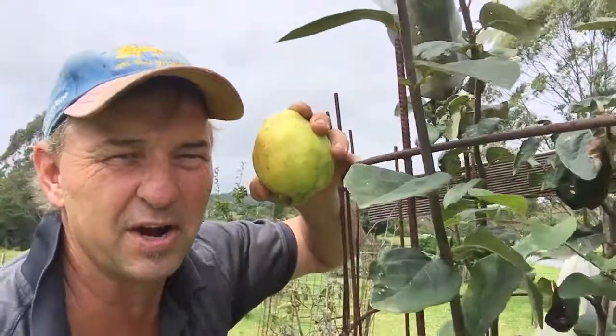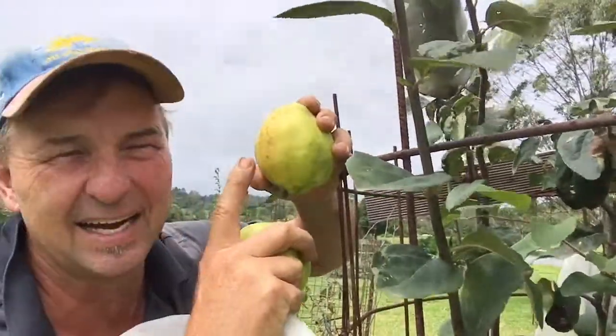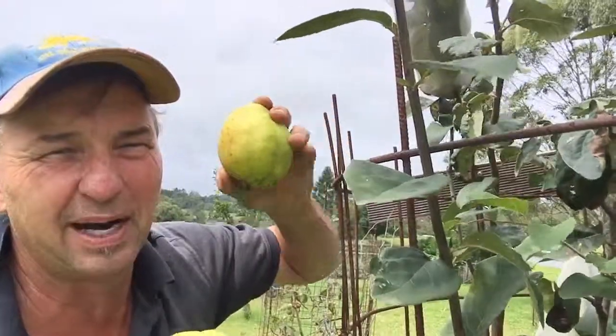So these will come off and ripen up for a couple of days before I can make them into paste.